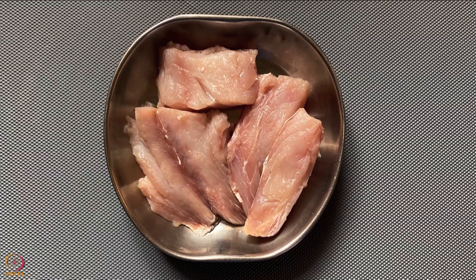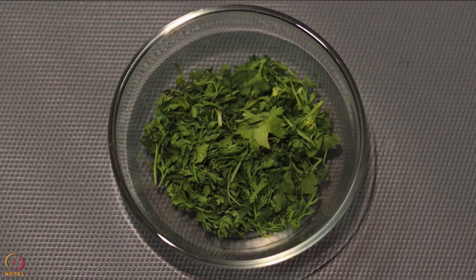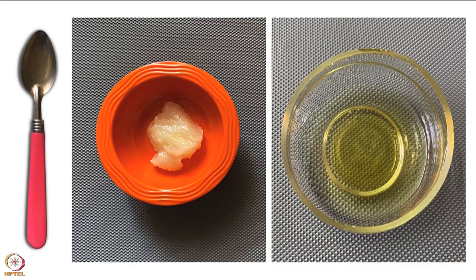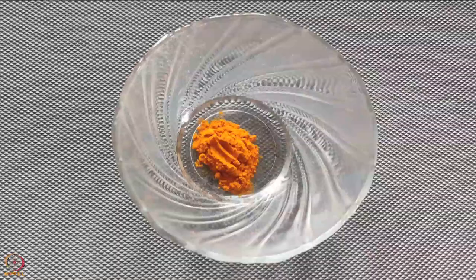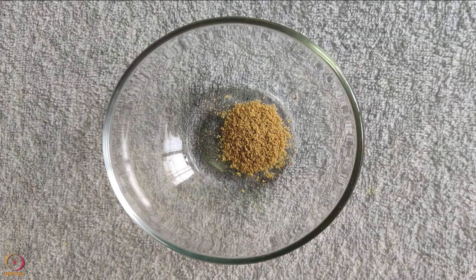Other ingredients required are 1-2 finely chopped onion, 1 egg, 2 tablespoons chopped coriander leaves, 1 tablespoon roasted Bengal gram flour, 1 tablespoon lemon juice, 1 teaspoon ghee or oil, 1/4 teaspoon salt. The spices required are 1 teaspoon turmeric powder, 1/4 teaspoon red chilli powder, 1/2 teaspoon cumin seeds powder, 1/2 teaspoon coriander powder.